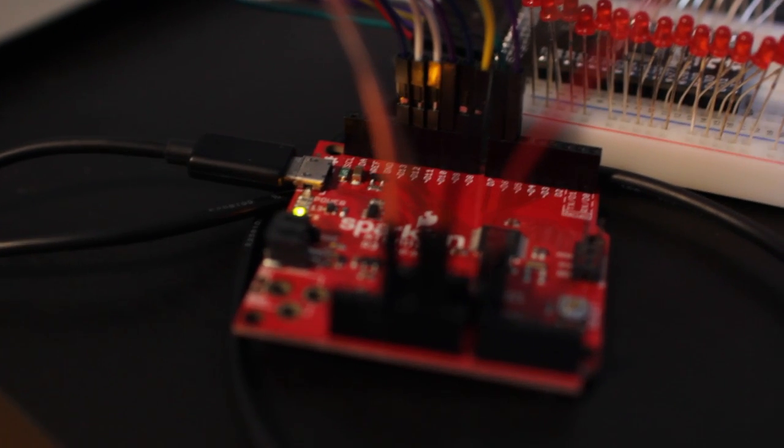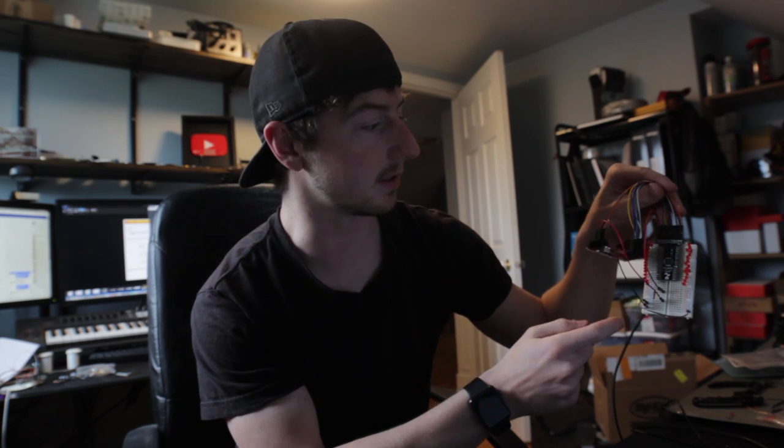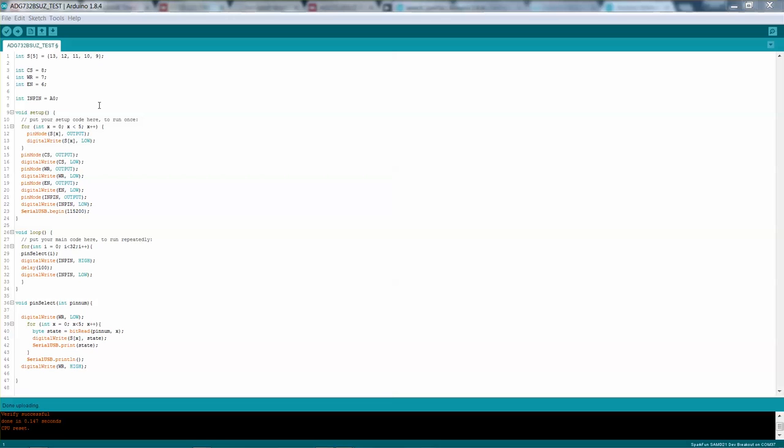What I have put together here is an Arduino with the Mega Mux connected to 32 LEDs — 16 on each side — all going through one pin and one single resistor into one pin on the Arduino. Then I've got the rest of the pins connected to the Arduino to select which pin is output. Let's go through the program and show you how it works.